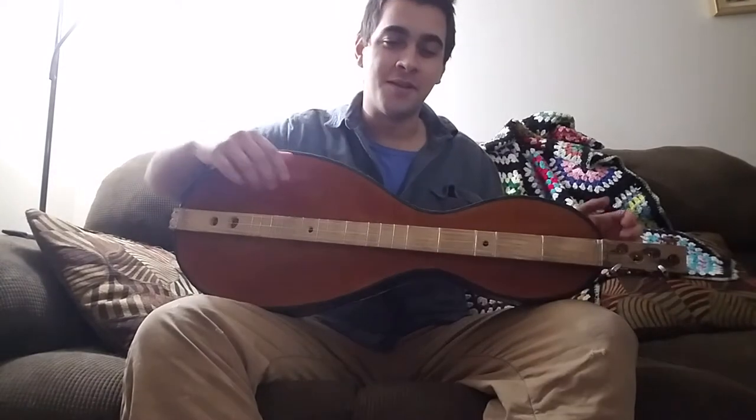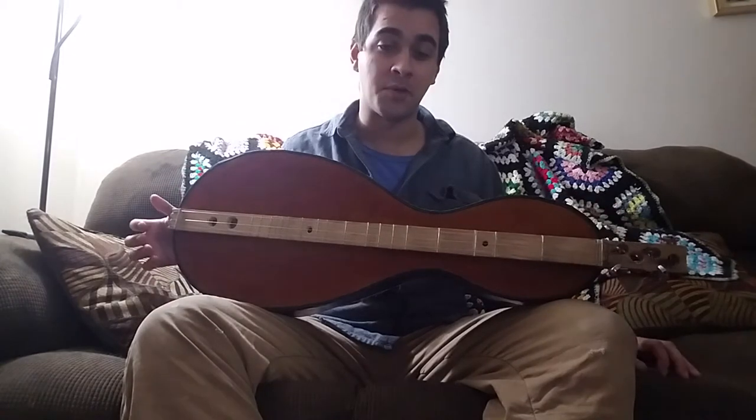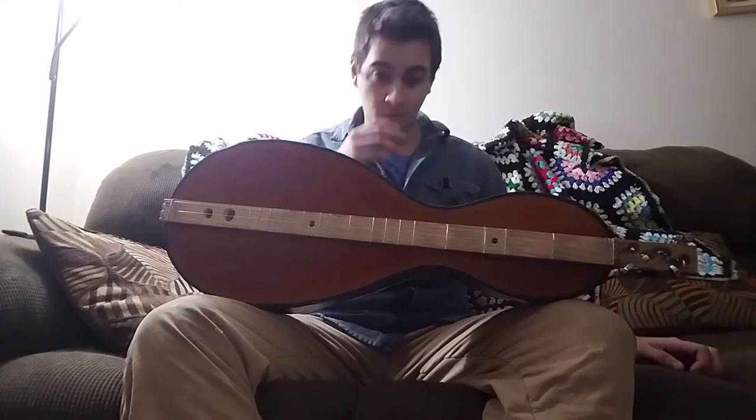I hope you're all well. My name is Nate. I'd like to talk about this cardboard dulcimer I made. This is not from a kit. This cardboard comes from a refrigerator box. I have some paper that I painted black with acrylic paint along the sides to cover up the ugly look of the bent cardboard.